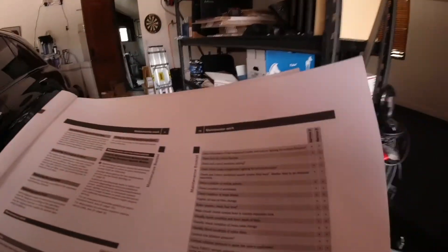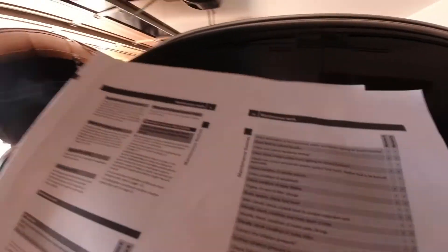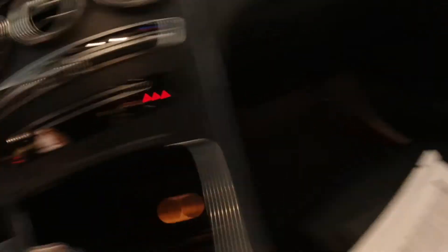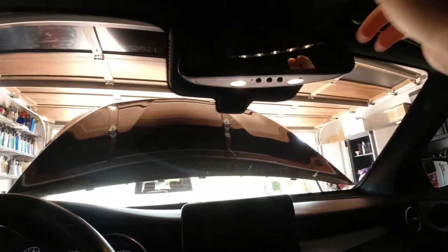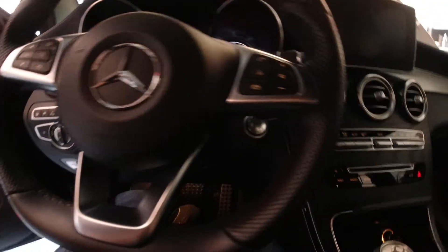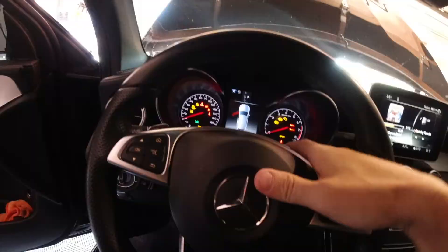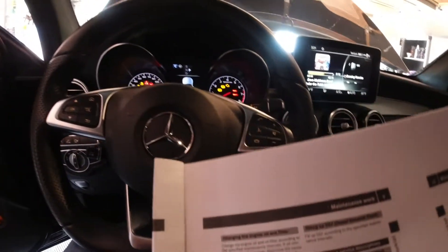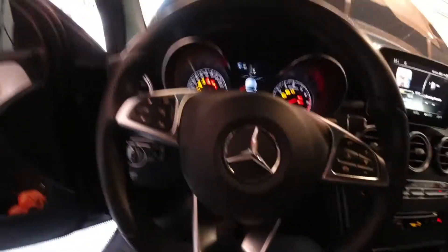First things first: check illumination of the instrument cluster and interior lighting for correct function. Footwell lights are on, map lights work, rear lights work, side lights work — that's all good. Horn works. Check and correct headlamp setting — we can see the lights are on, we have a reflection there.